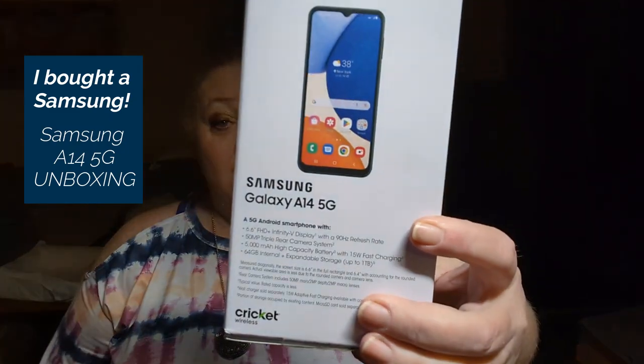I have said many times here on the channel I'll never buy a Samsung. I bought one today and I'm happy to bring this one to you — the A14 5G. It's brand new and I went to the Cricket store to get it, not online. For pricing and availability, please don't wait for me to tell you in this video because I'm not going to do that. You'll have to go to a store or online to get the price for yourself. Wait until the very end of the video for the full specs for this phone. Now let's take a look at it.